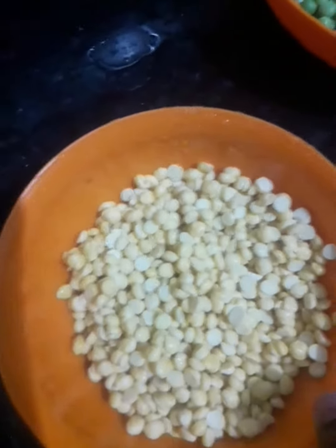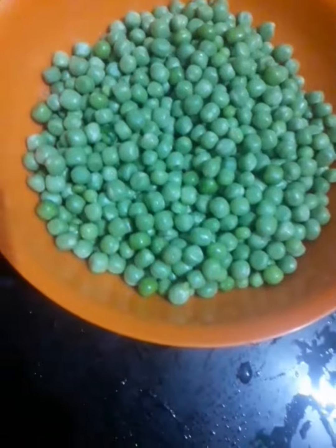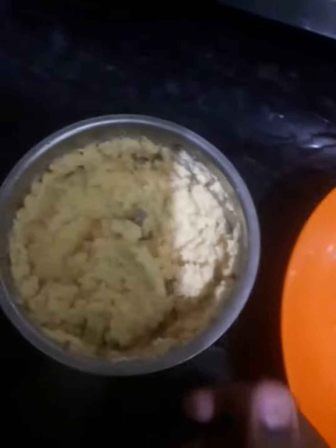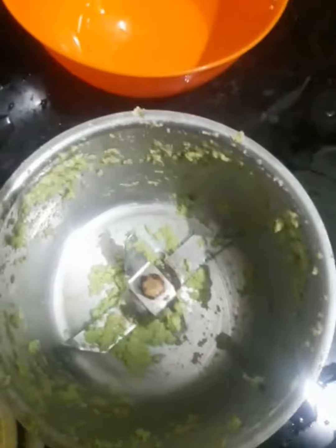So friends, we have our Chani Daal and Hara Lansu. I am making Farah with Dhaniya.